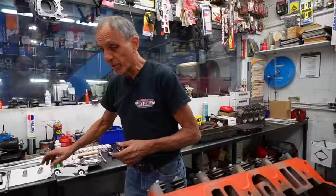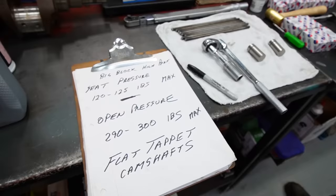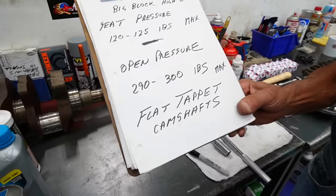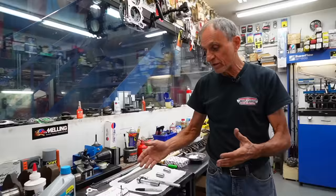Spring pressure is very important. For a flat tappet cam, I put an average of 120 pounds of spring pressure on the seat, and maybe 280–300 pounds open pressure when the valve is at maximum lift. For a basic big block high performance build, seat pressure is about 120–125 pounds — that's when the valve is closed. With about 500–525 lift, open pressure is 290–300 pounds maximum. This applies to flat tappet hydraulics or solid lifters.